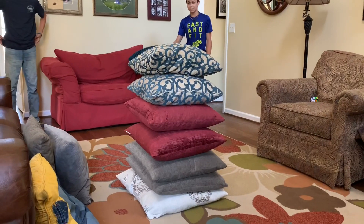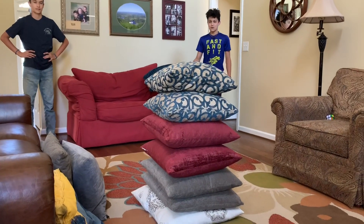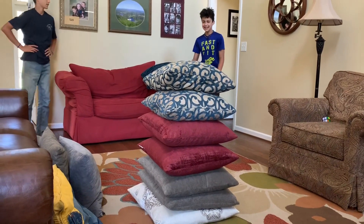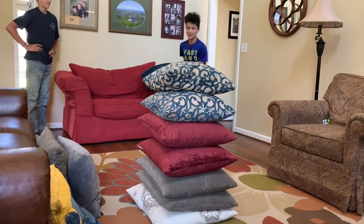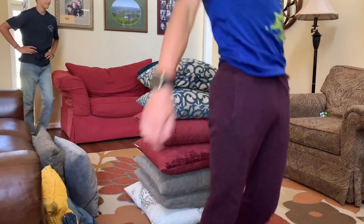And we've made it to seven pillows. I don't think this can be done. I can't even see them anymore — they're getting buried in pillows. Let's go for it. There it is. Deep breath. The build up. Oh, he's over!